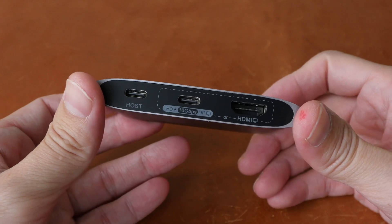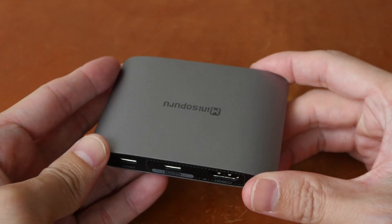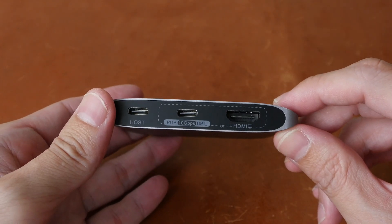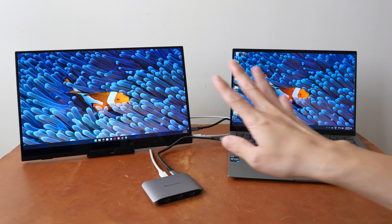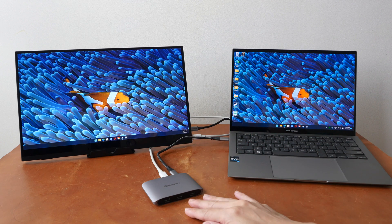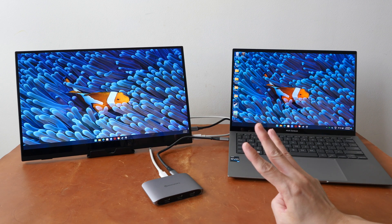If you are using a monitor without USB-C, this product is not really for you, even though it can still work with your monitor because it has HDMI. The main selling point for this USB-C hub is that instead of connecting your laptop directly to the USB-C monitor, you can use this hub in between the two to get three additional USB-C ports.